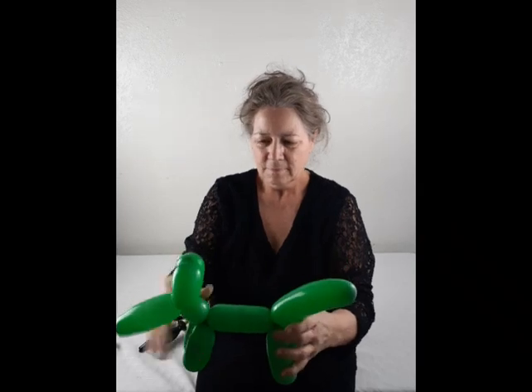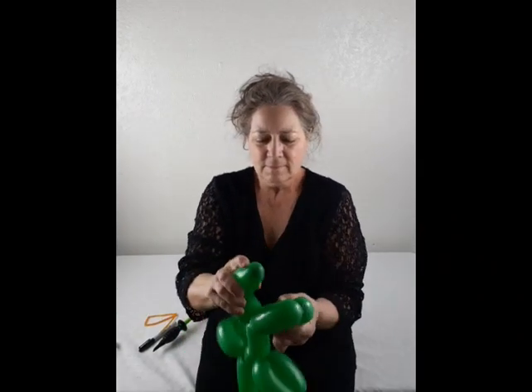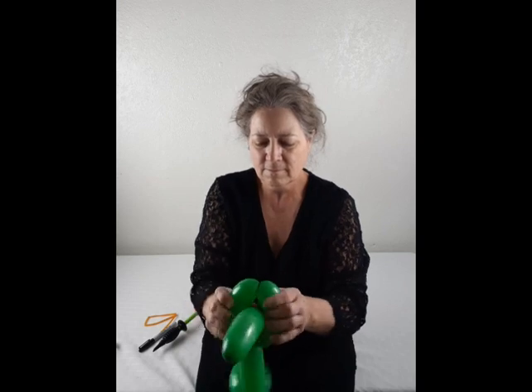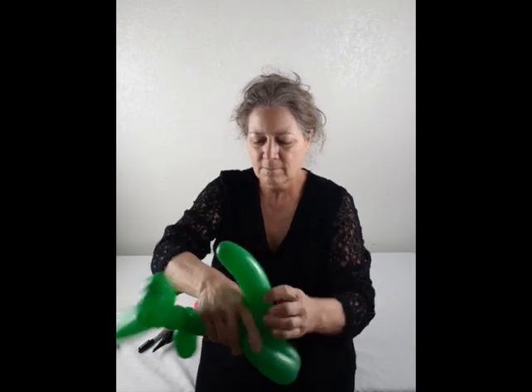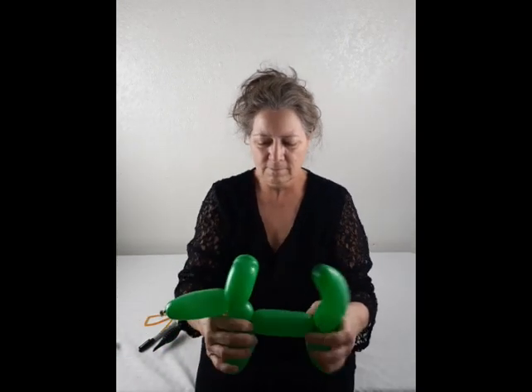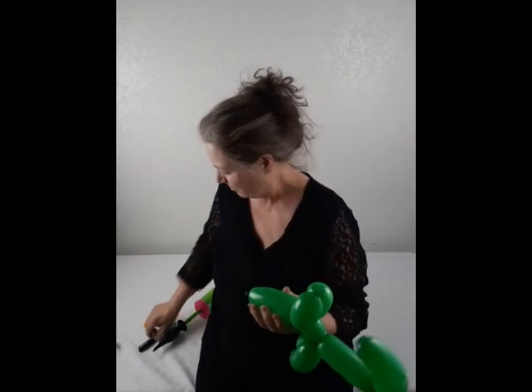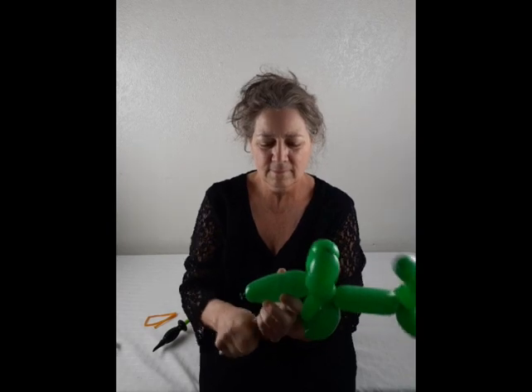Now I'm going to take the tail and put it between the legs to lock it into place. Now that we've got it all twisted we can get our marker and draw the face.